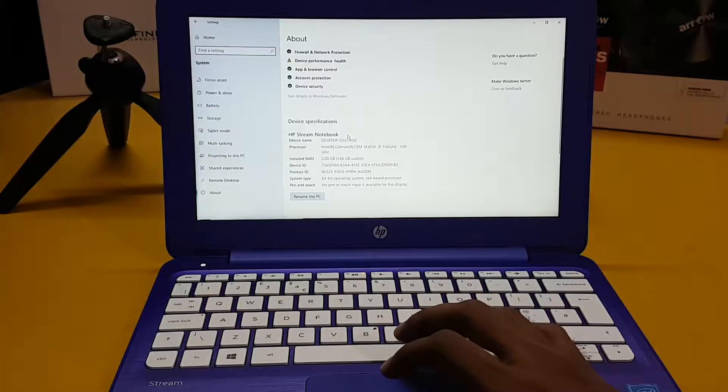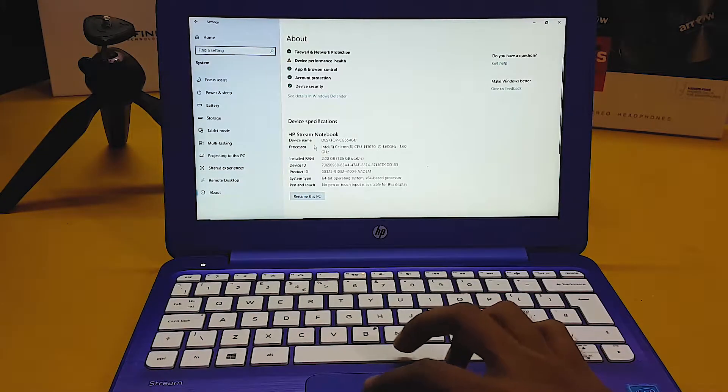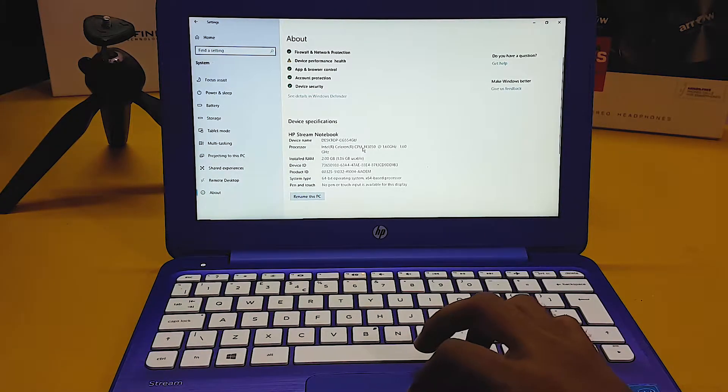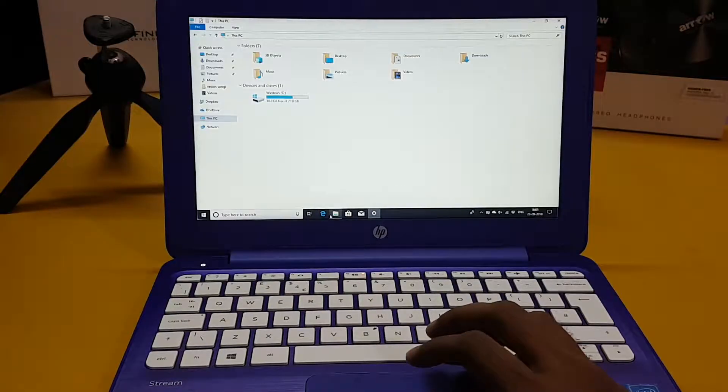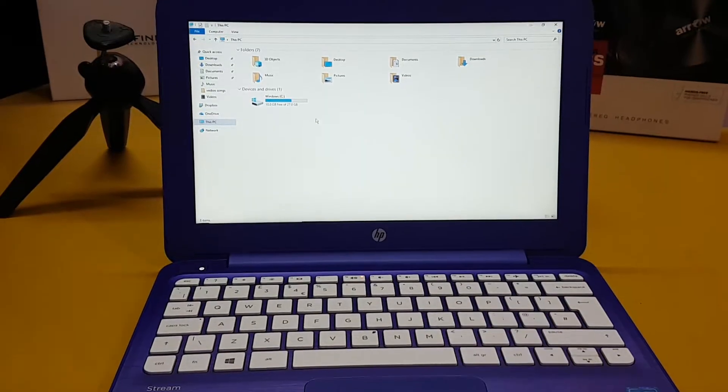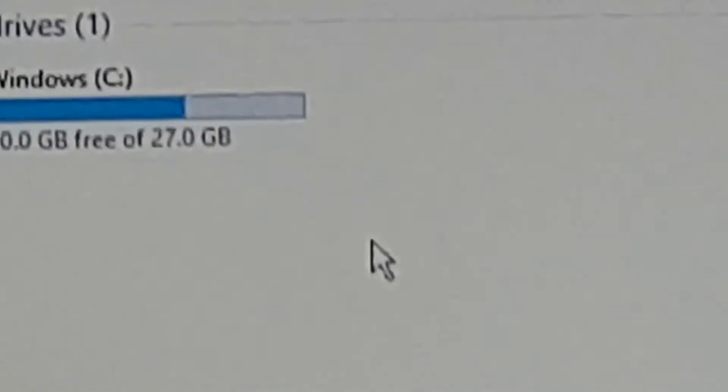The laptop is the HP Stream Notebook, powered by an Intel Celeron 1.6 GHz processor — it is a 2-core, 2-thread processor. It has only 2 GB of RAM. The specifications are very basic.